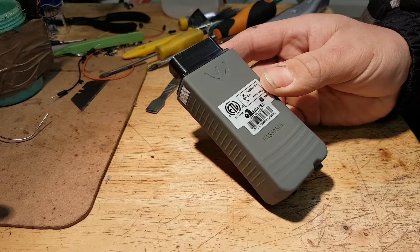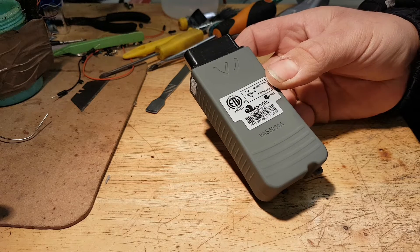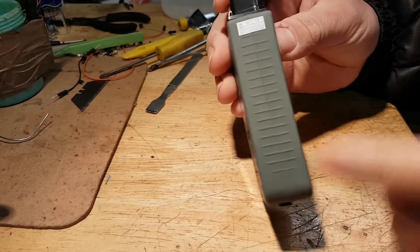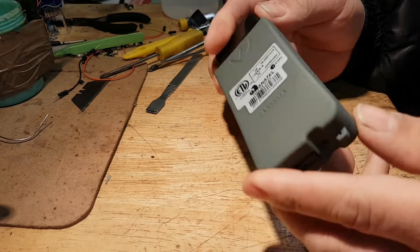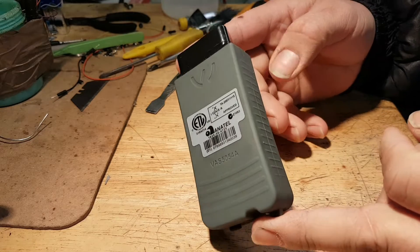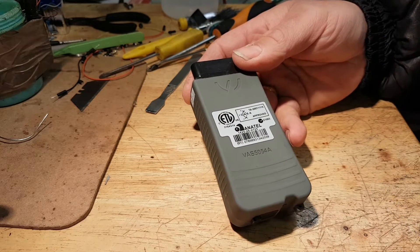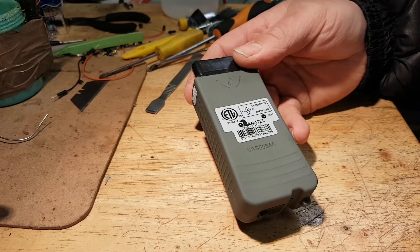Hi everybody, welcome to another teardown video. Today's video is on a VAS 5054A — the tool used with ODIS software for VAG group vehicles. I literally just got this tool, the seal is still intact, manufactured in December 2018. I haven't even tried it on a car yet, only managed to link it to the software. This is supposed to be the full chip version.